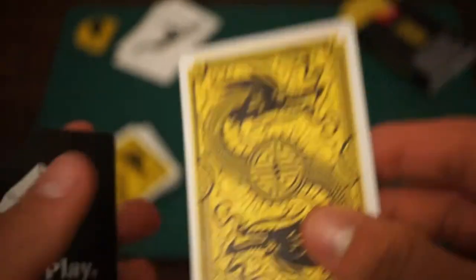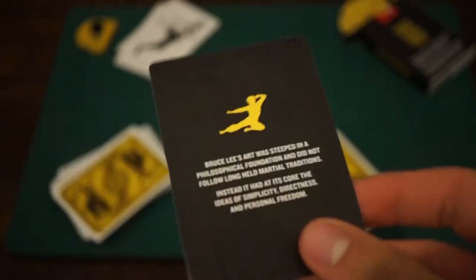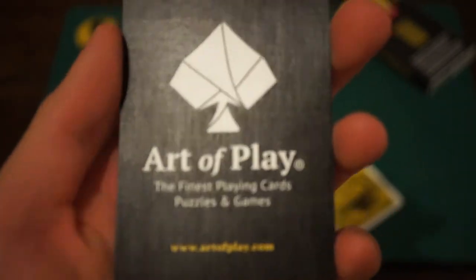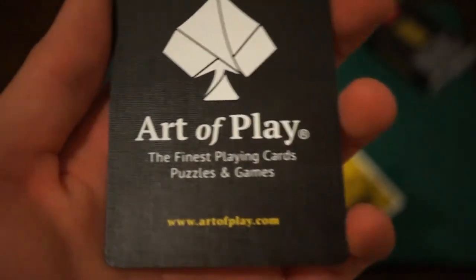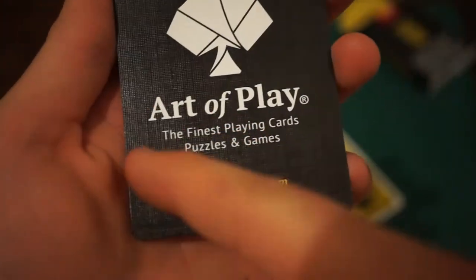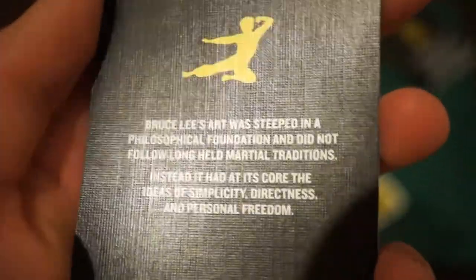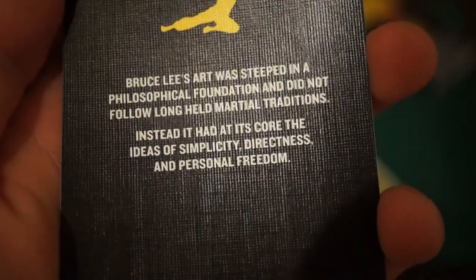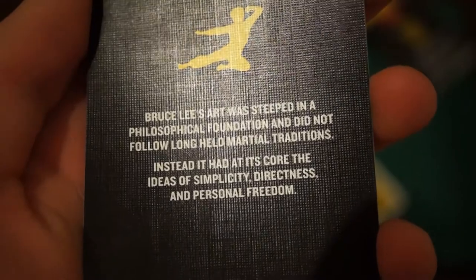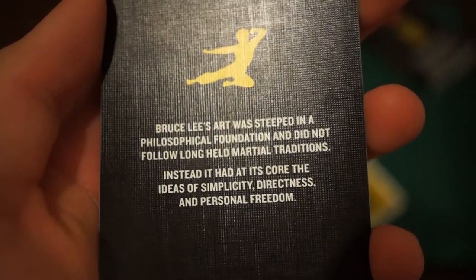Here we have the ad cards. On the ad cards we have one with just the normal back and one that has the two-way back design, sort of a weird looking on both sides. On one side it just says Art of Play, where they are produced and where it comes from — artofplay.com — where you can buy the cards, the Art of Play logo, the finest playing cards and puzzles and games. On the other side it has the yellow karate kick, Bruce Lee, and says 'Bruce Lee's art was steeped in a philosophical foundation and did not follow long-held martial traditions.'